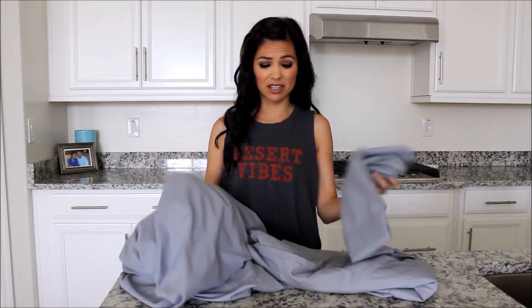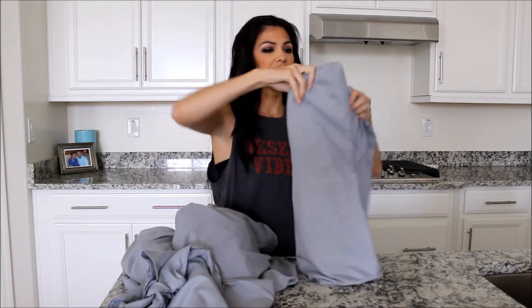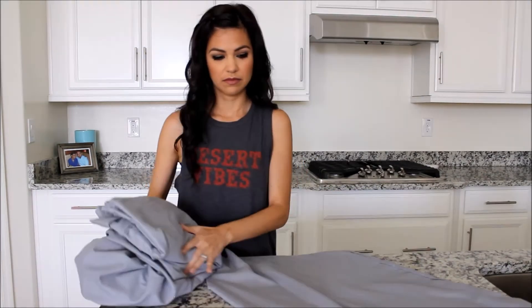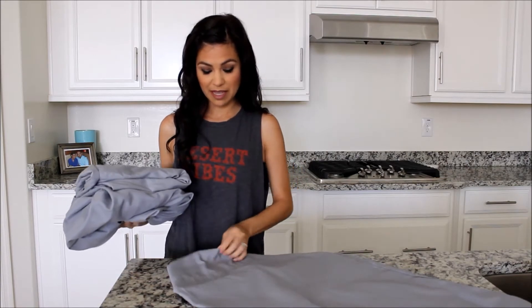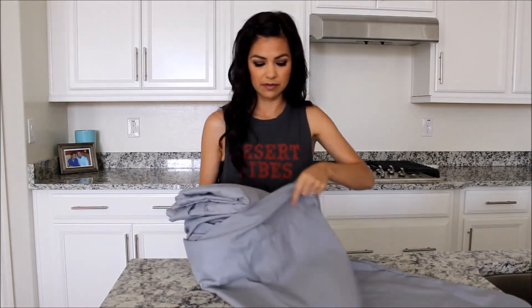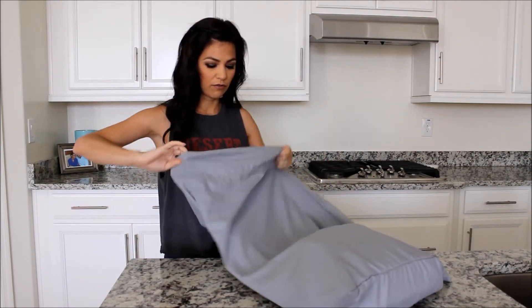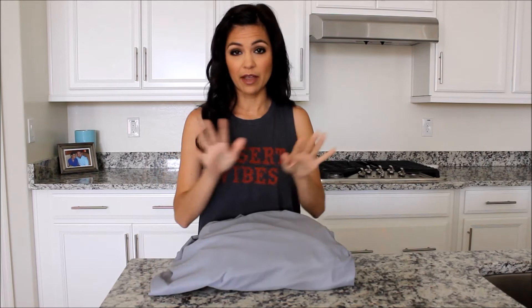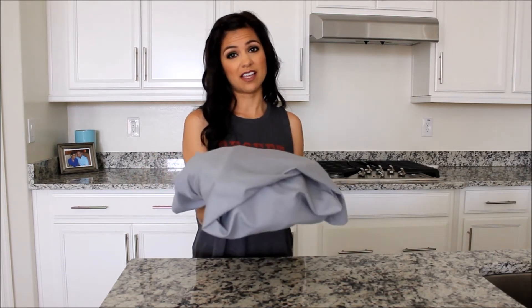Hack number three: we all have that linen closet that looks like a crazy mess and you're constantly looking for matching pillowcases. So here's a simple hack to take care of that problem. Make sure your sheets are folded up, then take your pillowcase and simply place those sheets inside the pillowcase, fold the pillowcase over, and place it inside your linen closet. That way when you go to change your sheets, you're grabbing one complete set, and everything stacks up nicely and neatly.